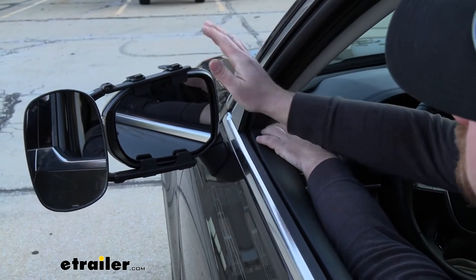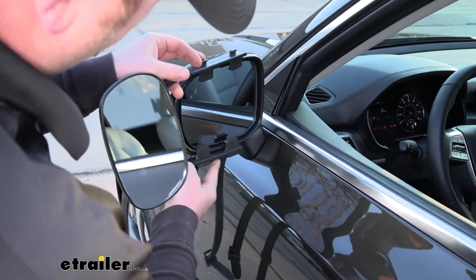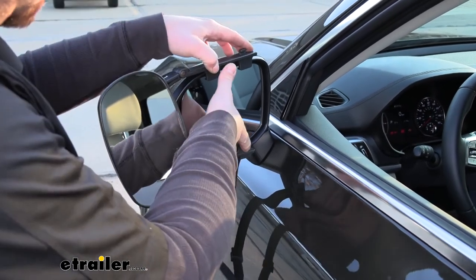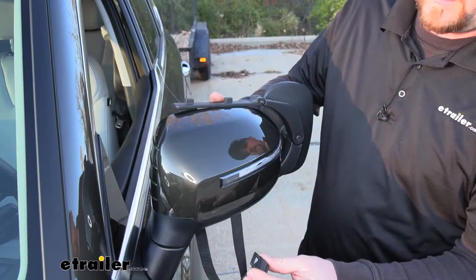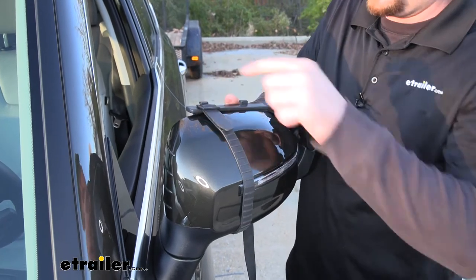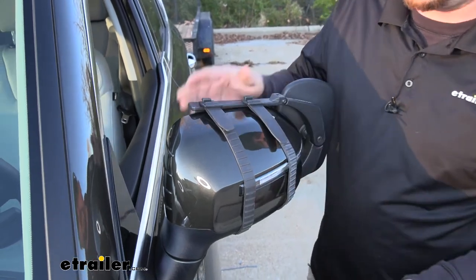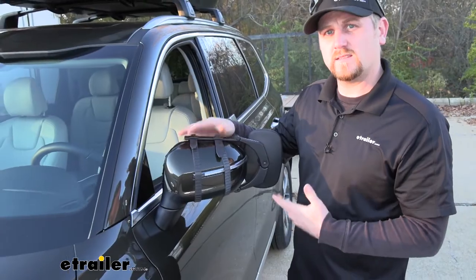Speaking of which, let's go ahead and put one on together now. To begin our install, we're simply just going to take our towing mirror and push it flat against our factory mirror housing. Find that flat spot where it sits nice and flush, and then we can hold it in place with one hand and move around to the front side. From there, we just take the buckle that's on our strap, stretch it around, and put it around the clip. And that's all there is to it. Now if you have another mirror, you just repeat that same process on the other side.